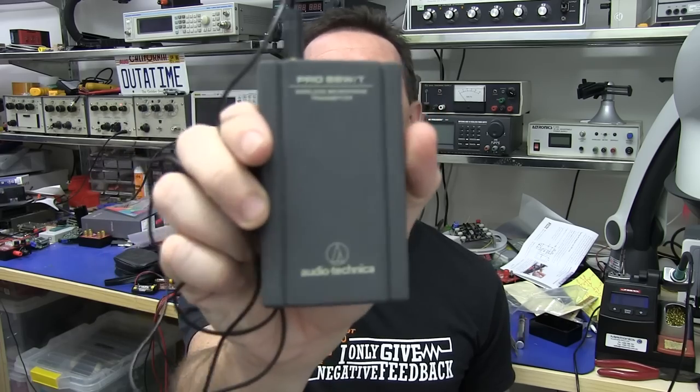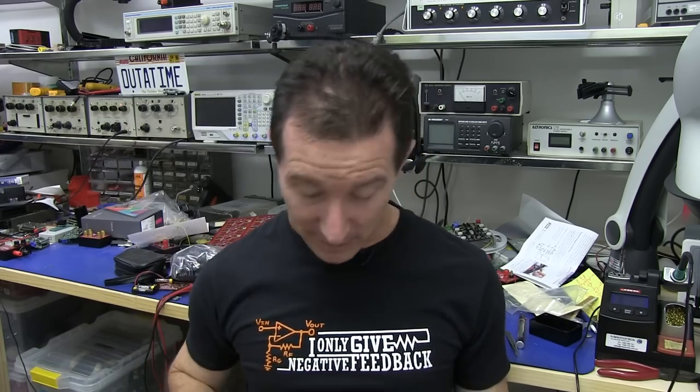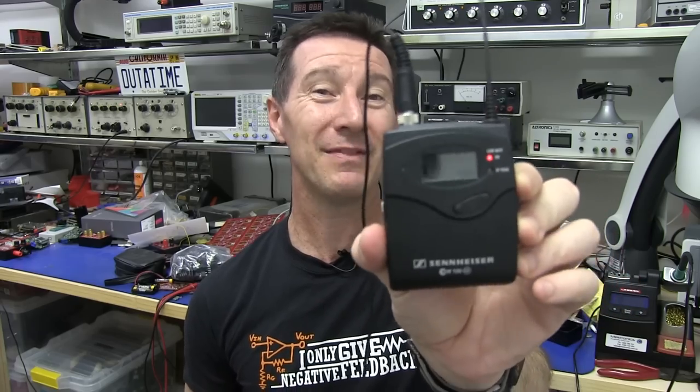It's a real expensive bit of kit - goes for over $600 or thereabouts. I have had wireless microphones in the past. I've used an Asden brand and they were really crap. Then I switched to this Audio-Technica Pro 88 and it's kind of done the job for a few videos, but it doesn't have a proper diversity receiver on it. Everyone raves about this - the Sennheiser G3 is apparently the number one in the industry.